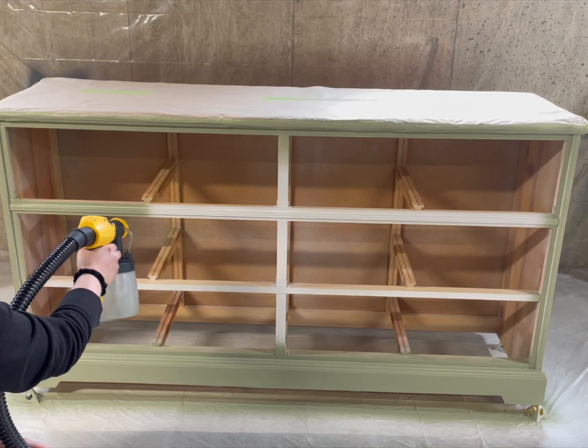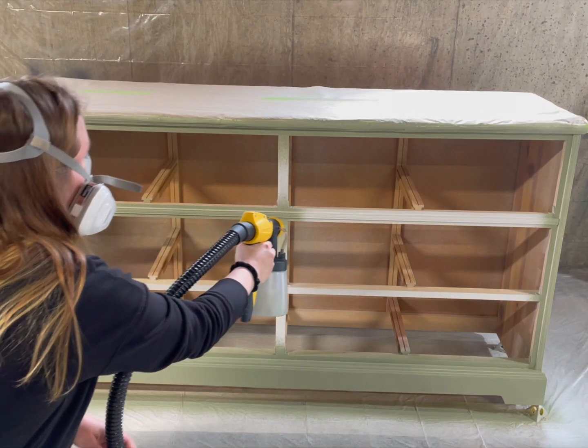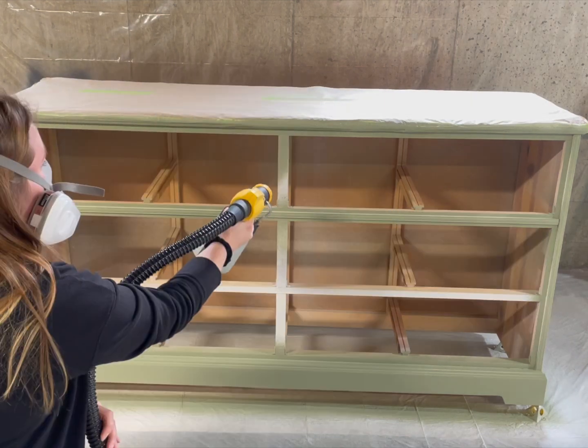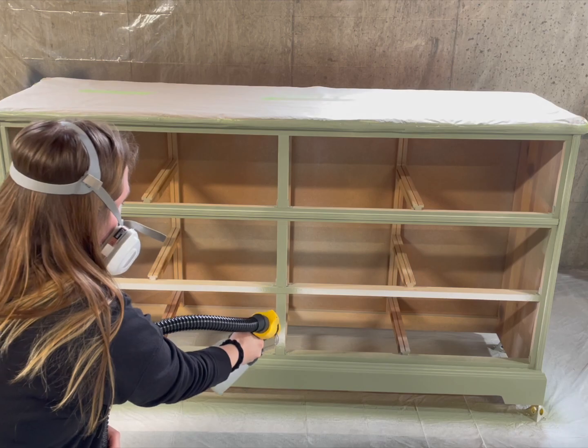Now we paint! I chose this really pretty sage green color because I thought it would match the top really well, and green is a great seller for me.